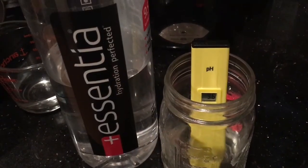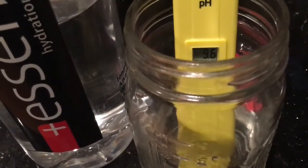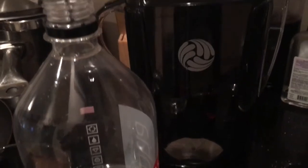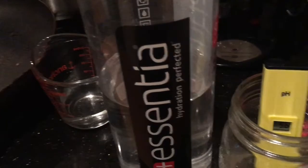This is the Essential Water — it reads around 9.6. So the New Wave filter is actually better than the Essential Water. Interesting, really interesting.